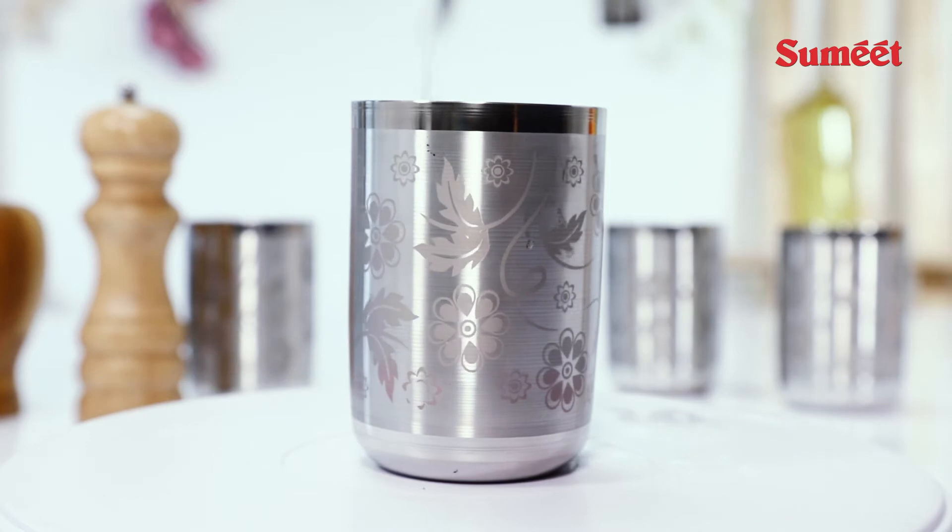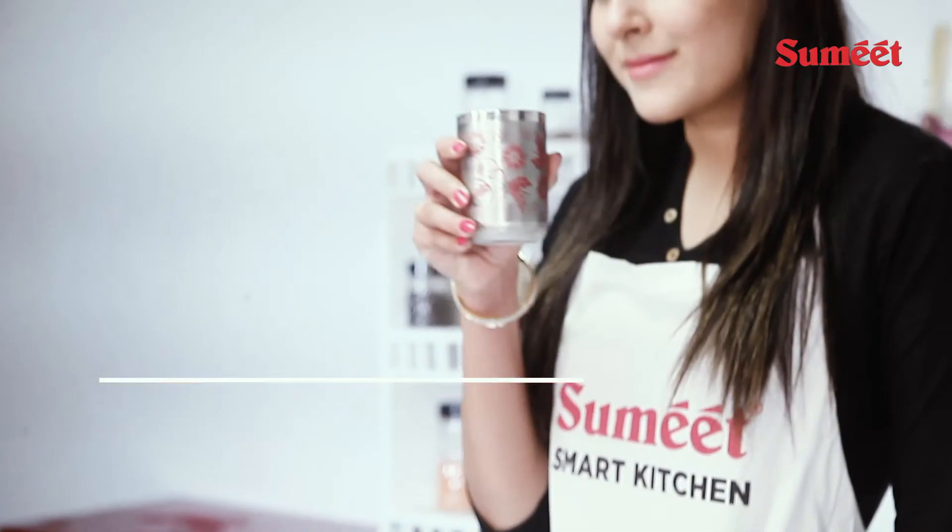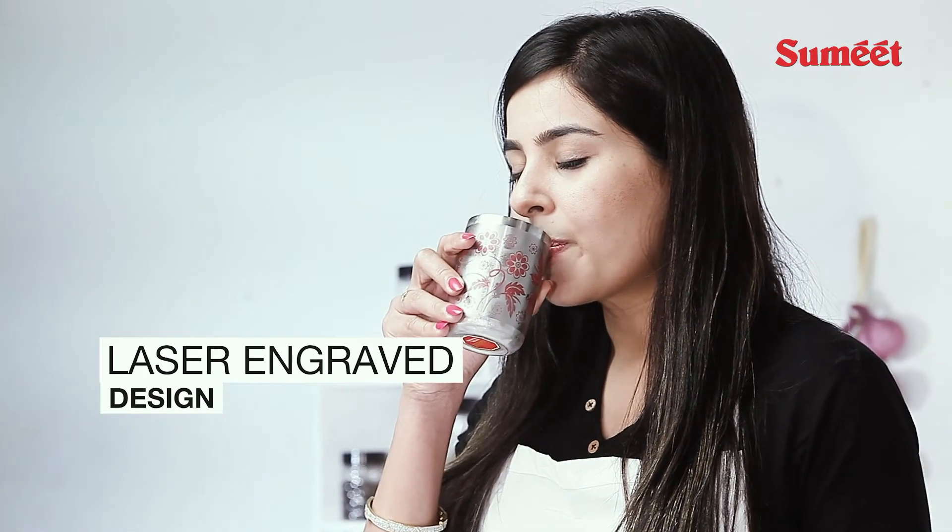It has heavy gauge stainless steel, is rust and stain proof, and comes with an attractive laser engraved design which sets the mood for any occasion.